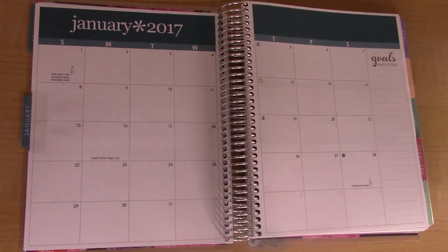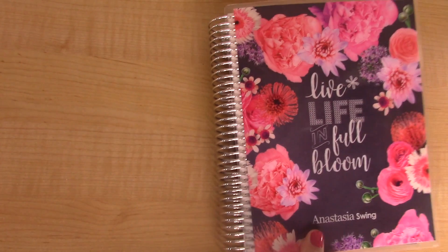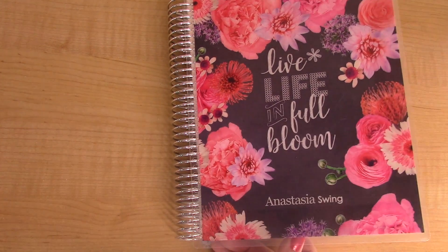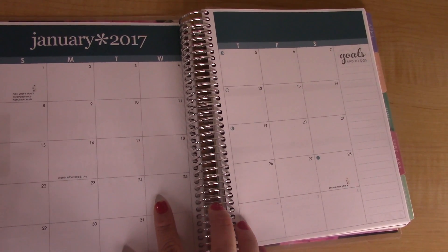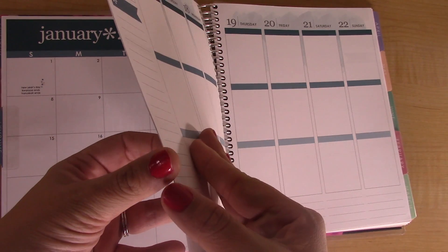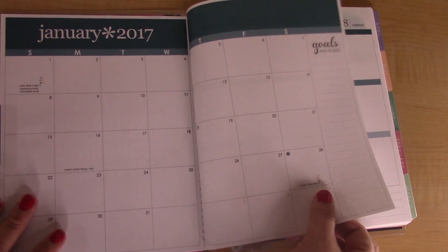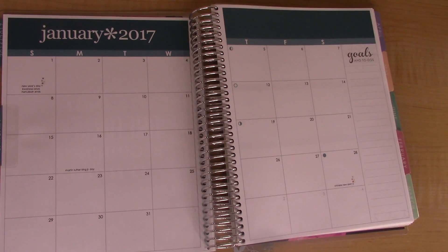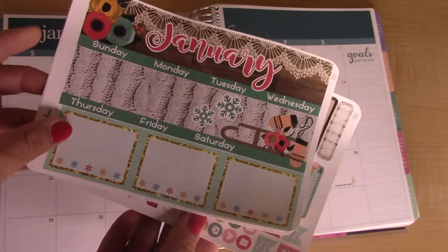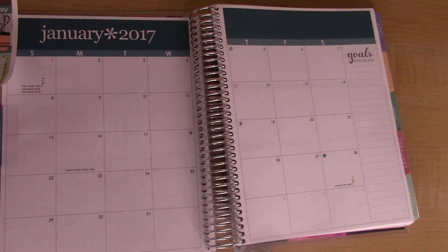Hey guys, welcome back! In today's video I'm going to be doing my very first spread in my new Erin Condren planner — this is the Erin Condren vertical life planner and I got it with the plain old silver coil. This is the January 2017 spread. The color for January is this dark turquoise color, one of my absolute favorite colors actually. The kit I'm using this month is by Lexi Kylie Designs on Etsy for January, and I love her stickers — I think she makes some of the best ones for monthly kits especially.